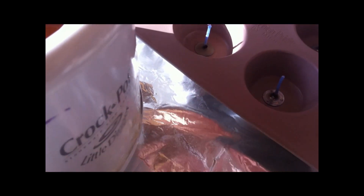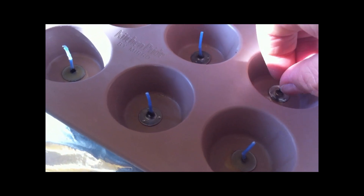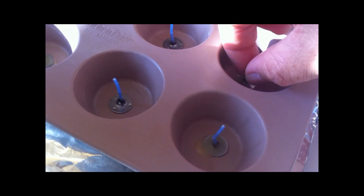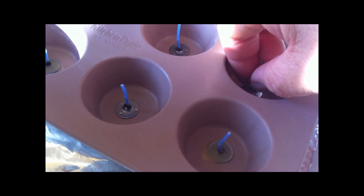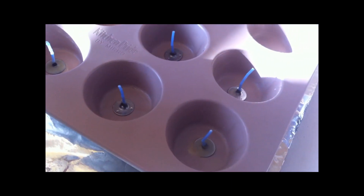Cheap isn't always easy! The trick is just to make sure the wick stands straight up when you do it — you don't really want it leaning to a side. That just helps it to bind to the bottom of the pan.